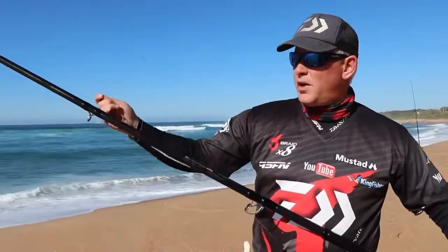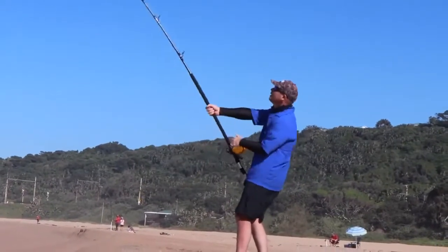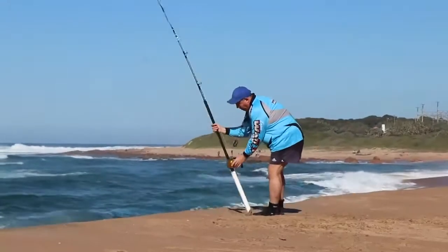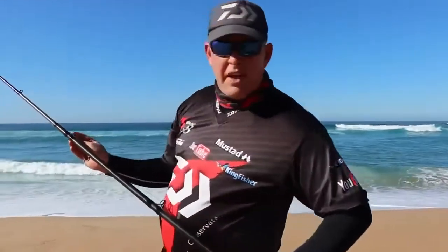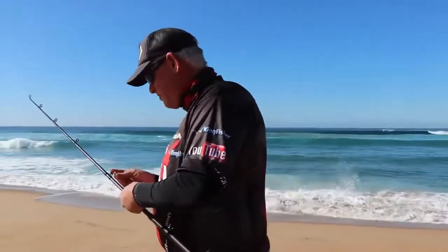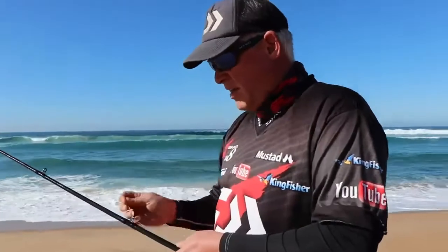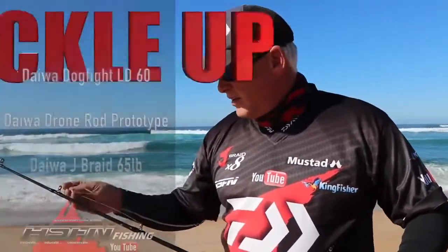We're here at Happy Wanderers. Neville Barnard and some other guys have been getting bronzies this morning — bronze whalers up to 150. There have been some sharks around at about 400 plus meters, so we'll just see. Try our best.